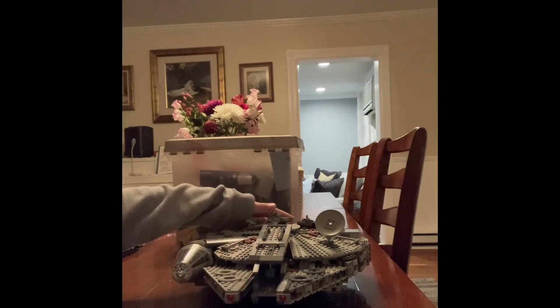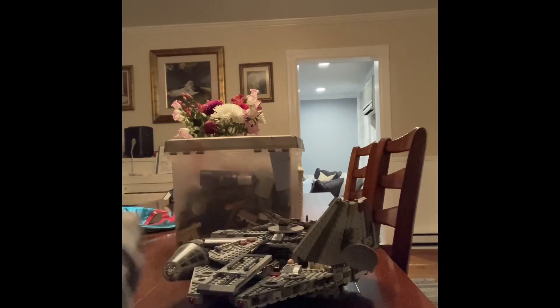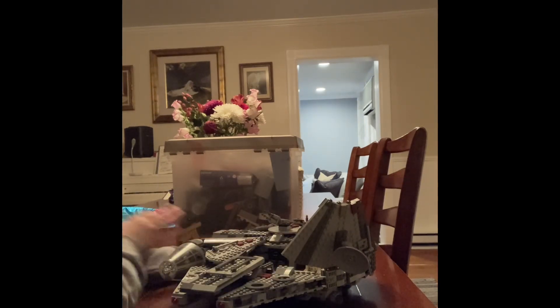It looks like it won't open, but it actually does open up. I have some characters in here — I have tons of different characters, some of them are from Star Wars, like I could have that and that one.